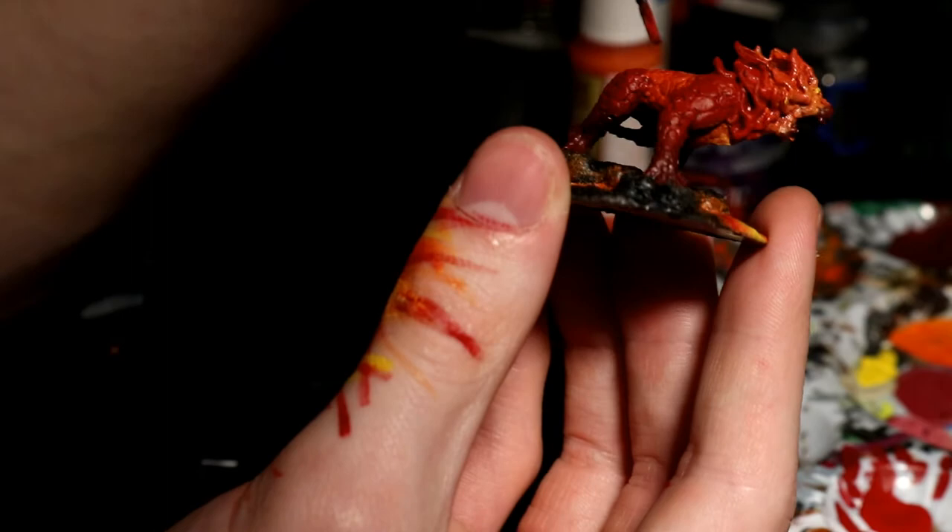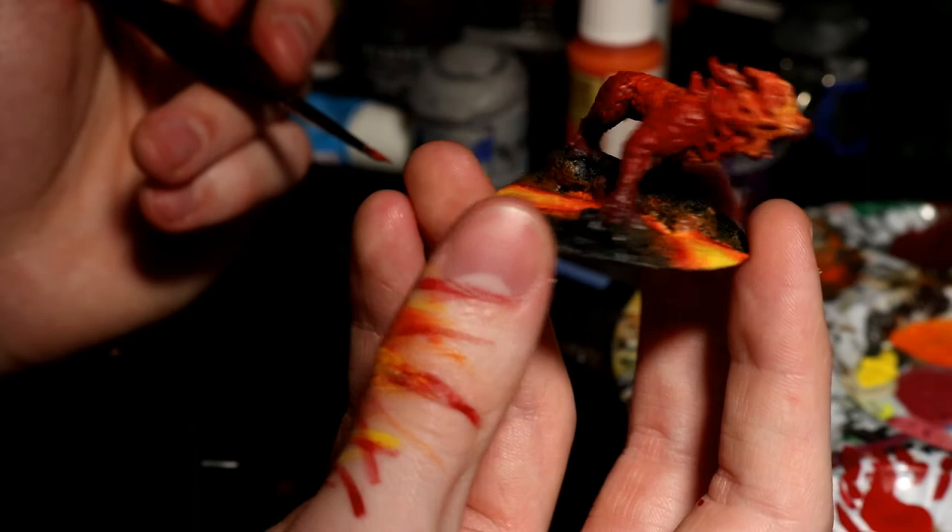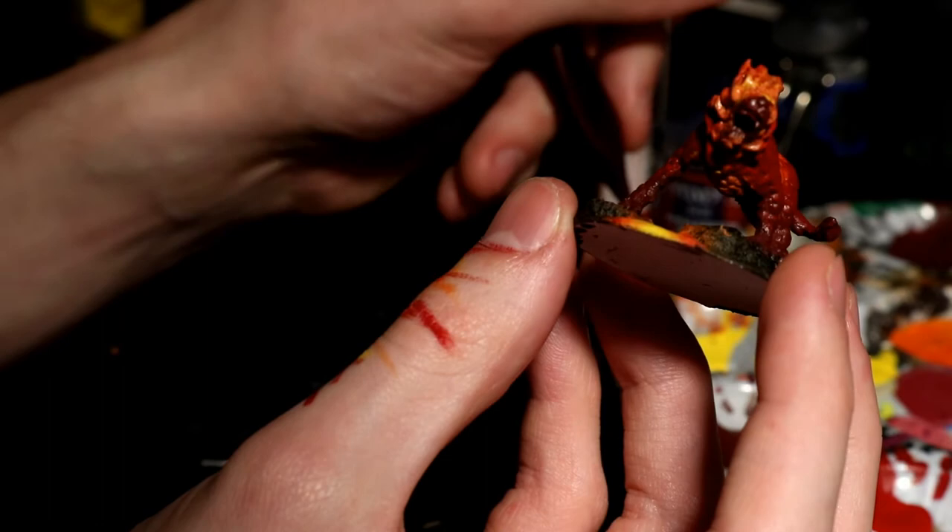I also did some basic work on the fire mane. The mane was going to be a lot brighter than the rest of the body, so I needed to use a lot more yellows and oranges than reds. The reds were just going to be the tips of the fire, whereas most of the mane will be orange, and the yellow will be very present at the base around the face.